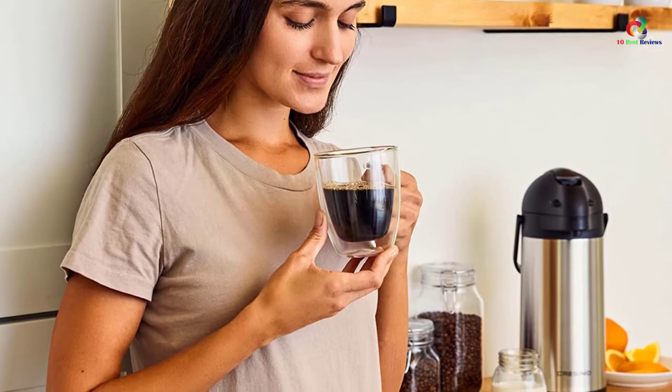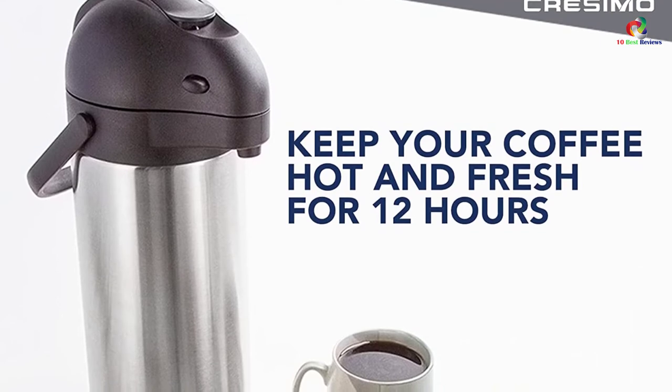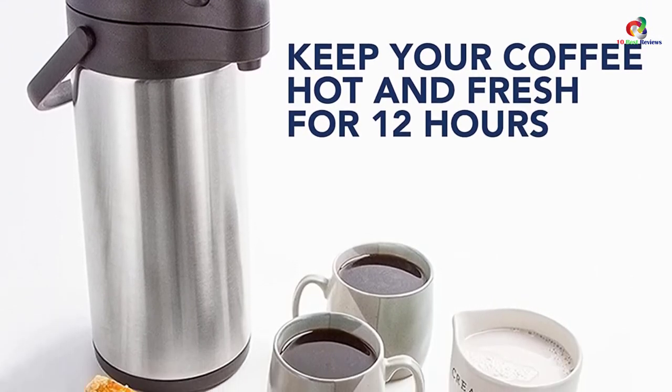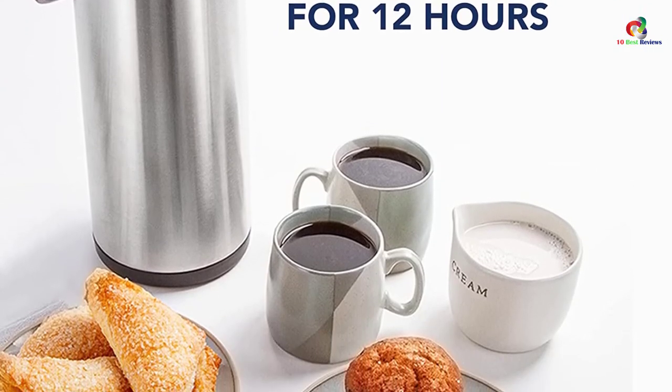We think this is a well-made product with impressive features and functionalities. But it can be a bit of a chore to clean this dispenser. The lid does not stay open far enough, so this causes it to take a bit more time to dry out.